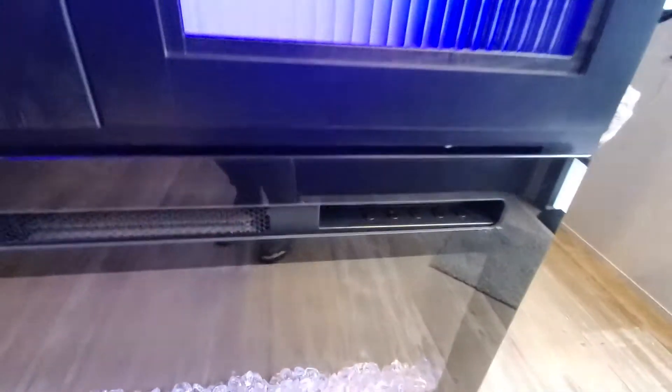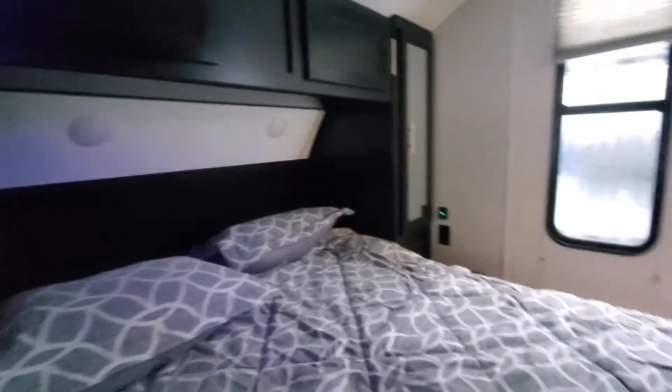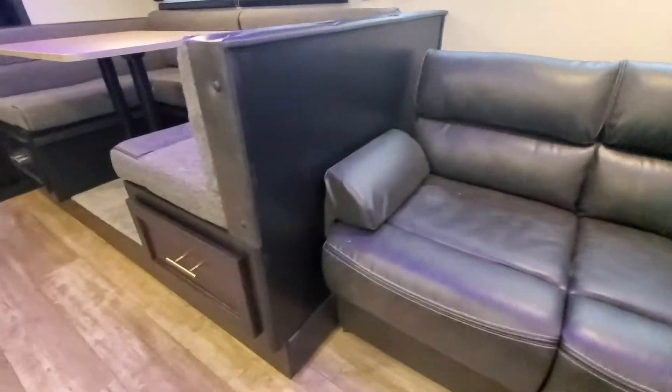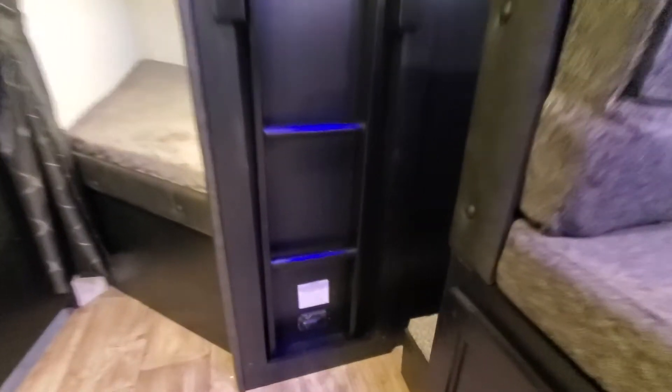Electric fireplace with on/off settings, flame color change, and temperature control. There's a timer on there so it shuts off as well. Good jackknife sofa here, big drawer storage on your U-shaped dinette that will drop down for sleeping. Carbon monoxide and CO2 detector right there for you.